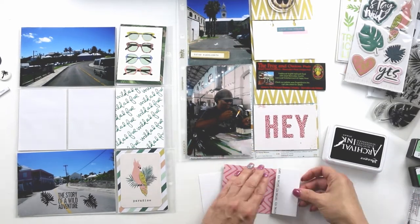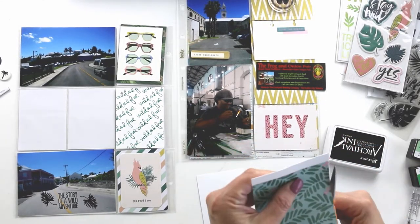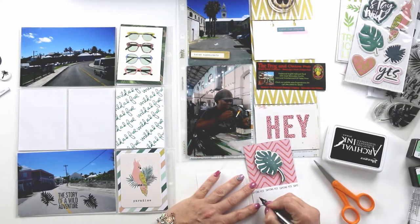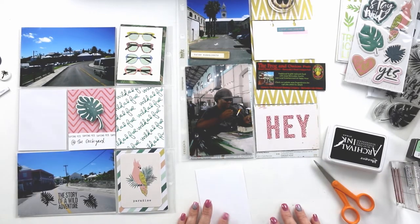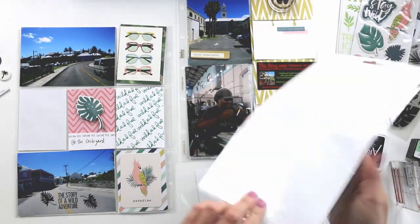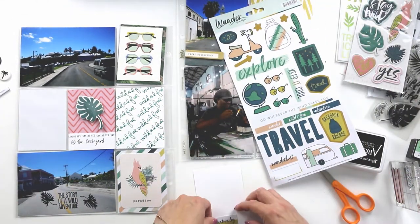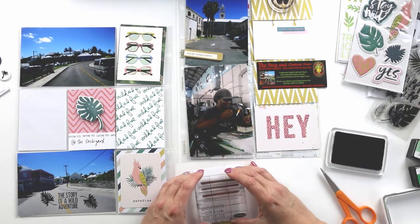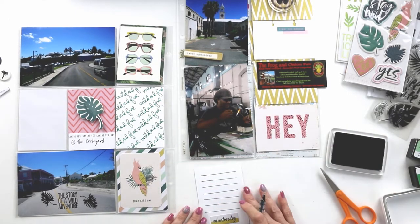We went to this place called the Frog and Onion for lunch — it was a little Irish place, and we both loved it. The food was awesome and there was live music there. While we were sitting having our lunch, talking and laughing and discussing our adventures, we listened to the guy who was playing music, and he started singing 'Just the Three of Us' — to the tune of 'Just the Two of Us' — which just made us die laughing. That's really what the story is for this layout, and I'm going to write about that on some of my journaling cards.